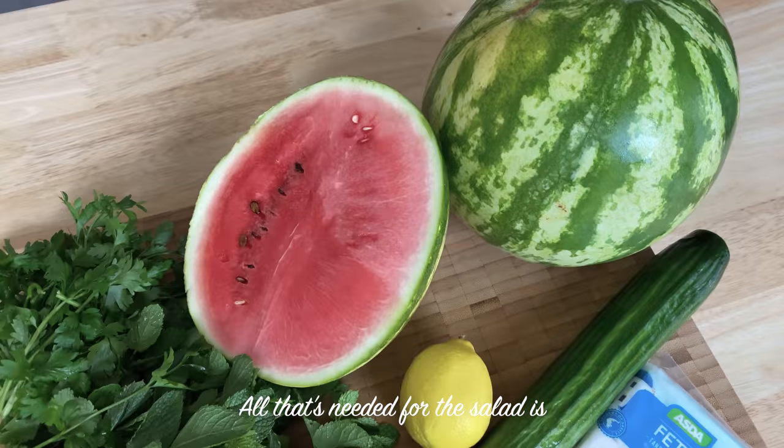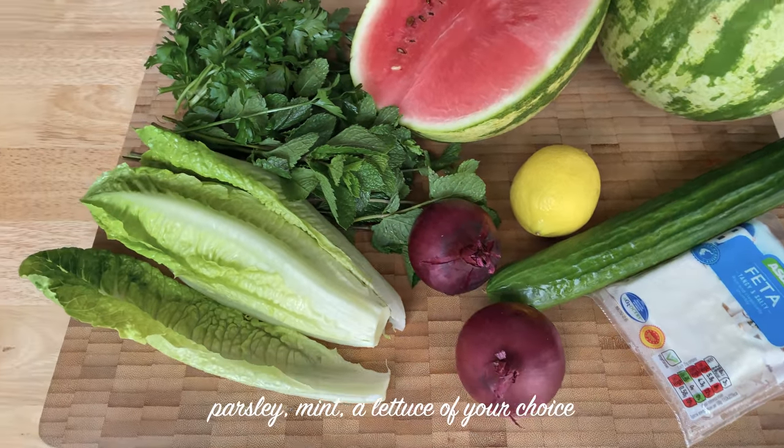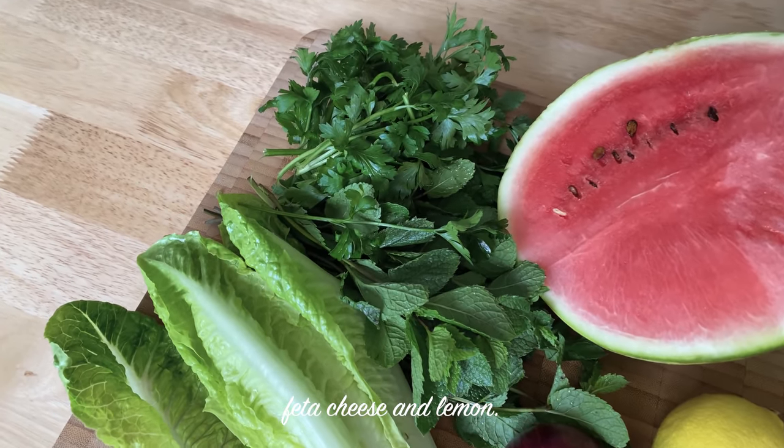If you want to make a salad with a tomato, a pepper, parsley, mint, and feta cheese — thank you!